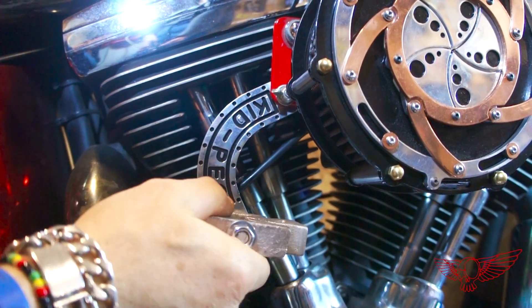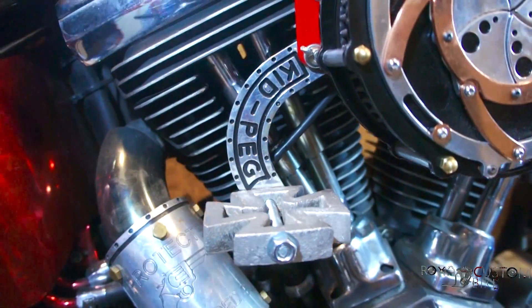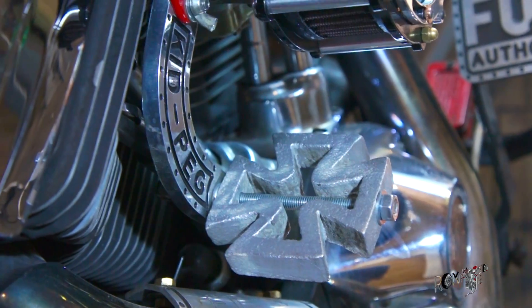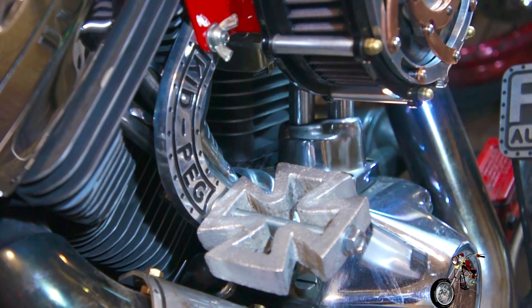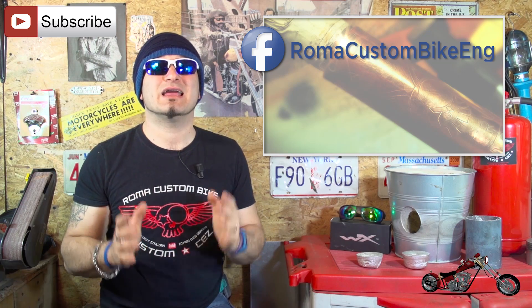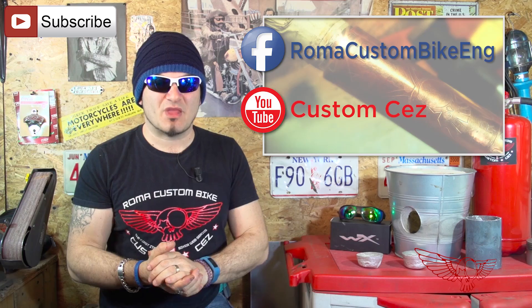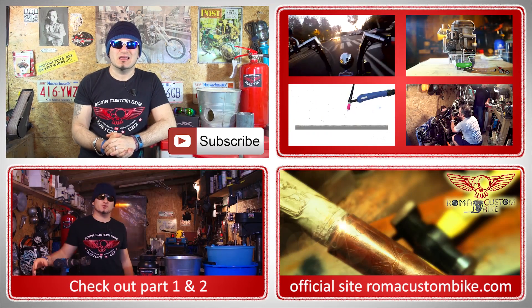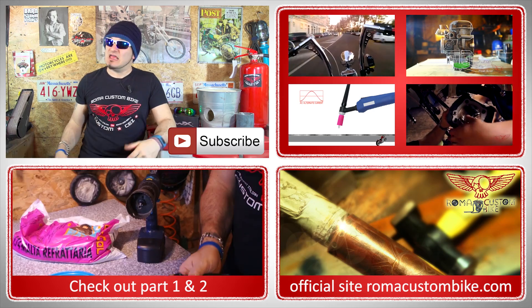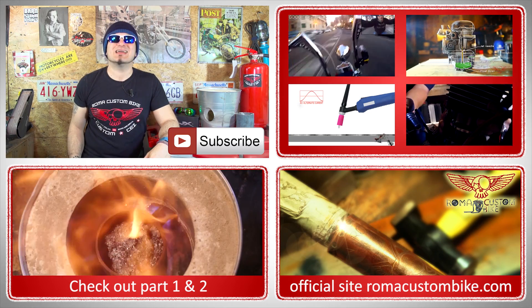It quickly finds its place on the bike and I'm sure it will be comfortable too. You guys have no idea how happy I am with the results of this project. Let me know what you think by visiting my Facebook page called Roma Custom Bike ENG or by commenting right here on YouTube. If you missed the first two parts of this project make sure you check them out — links are in the description. Remember to subscribe and ring the bell for notifications. You can also visit www.romacustombike.com to find the accessories we've been producing and our t-shirts. I'm Custom Cez for Roma Custom Bike and I'll see you next time!